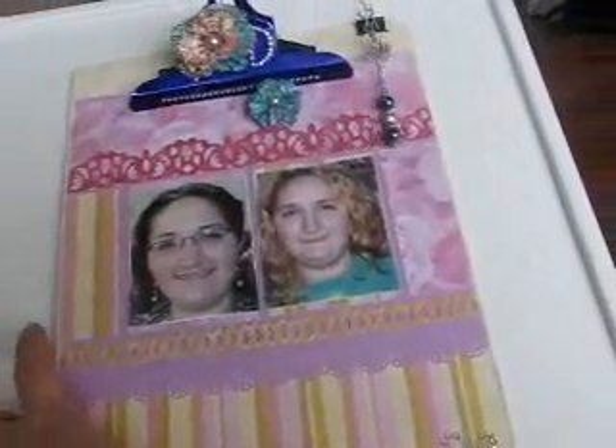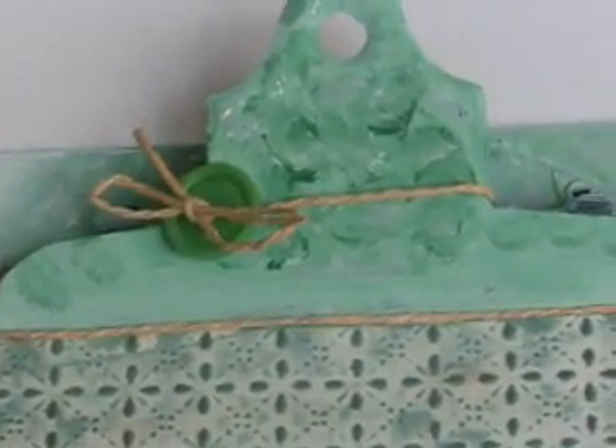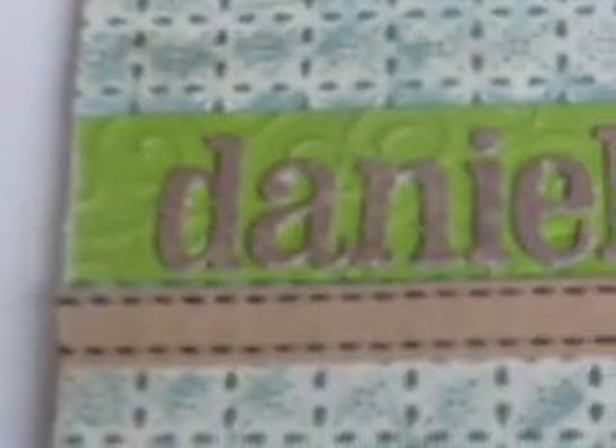Now I have another one to show you that I made with my son's pictures. I just made this yesterday. What I did was I painted the clipboard green, and I painted the clip green with a little bit of white dabbed in there. And I tied on some twine and a button. Then I had some pre-embossed paper that was cream colored and I inked it up with some green and brown above and below there. And then I added this brown ribbon and his name in some chipboard letters.